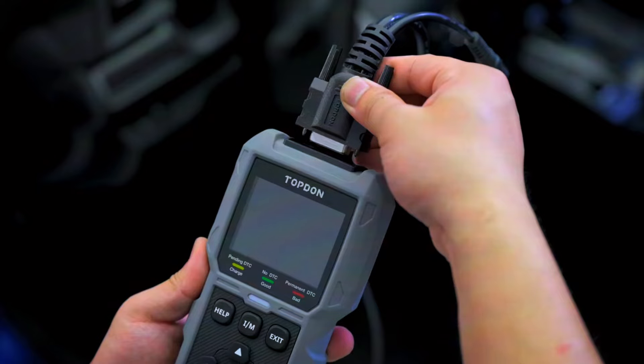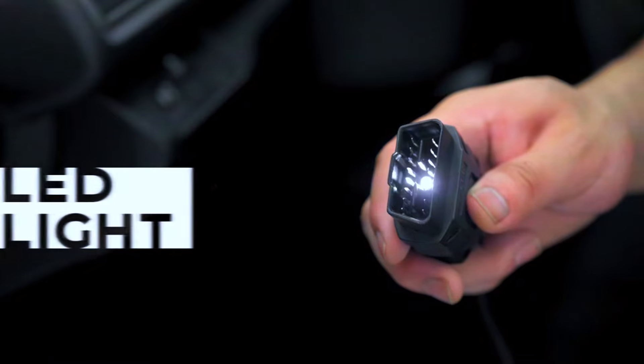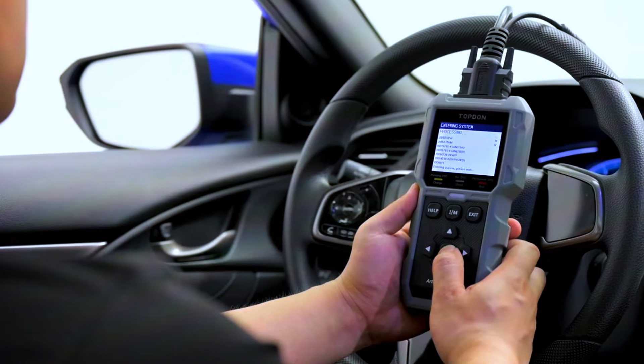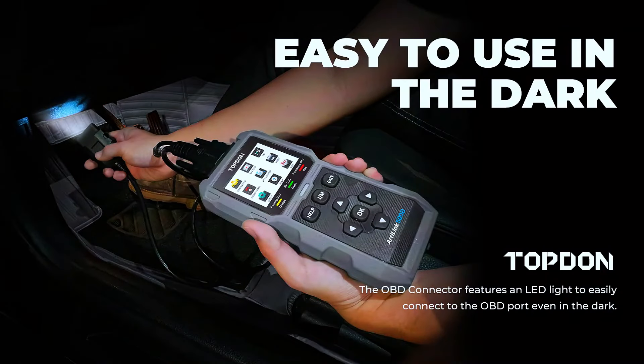Let's put the AL500B to the test. First, connect the scanner to your vehicle's OBD2 port. The device powers on automatically. From here, you can select diagnostics to check for any trouble codes.